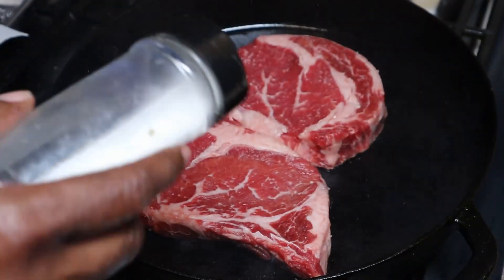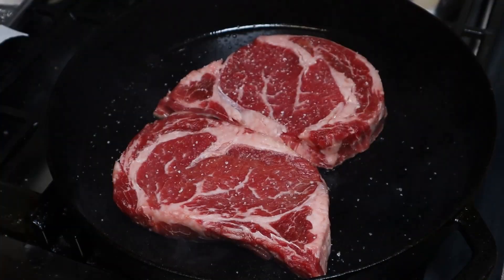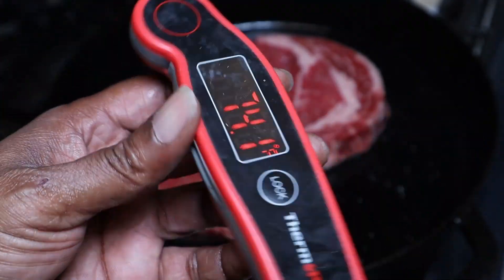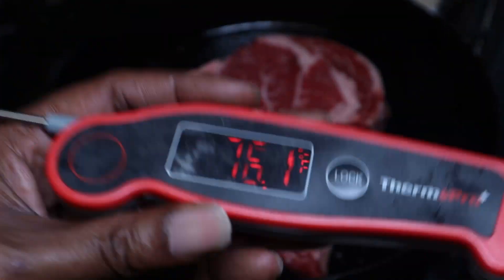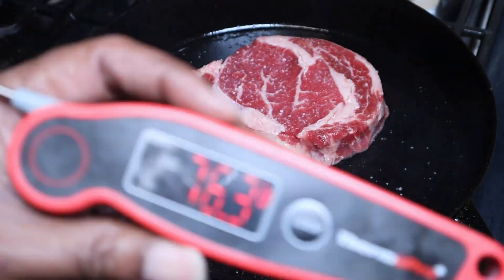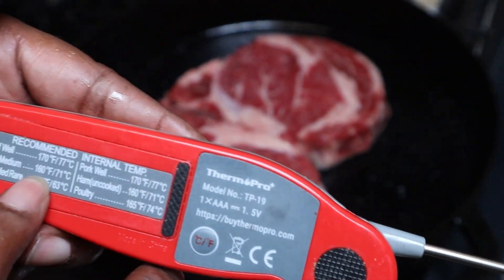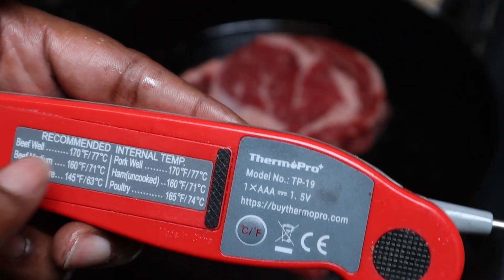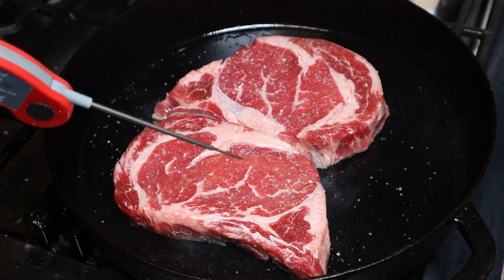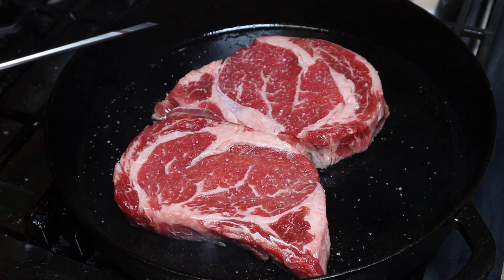I'm just going to hit this side with a little bit of salt — not too much because we already salted it. All right guys, this thermometer is our best friend when you're cooking steak. You can try and be a pro and poke at the steak to see if it's done, but I'm going by temperature. I like my steak medium, so medium is 160 and well done is 170. One of these will come off earlier than the other.